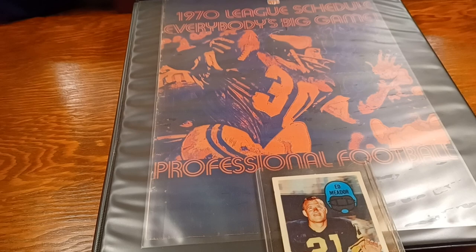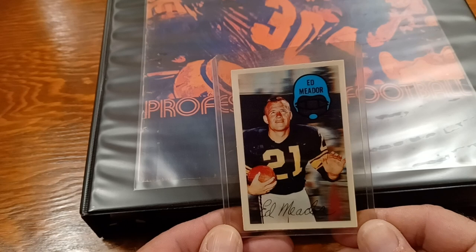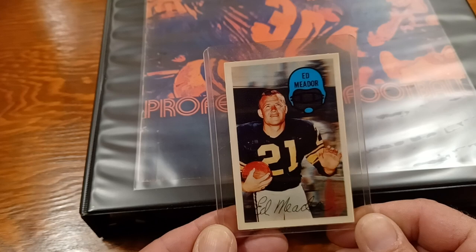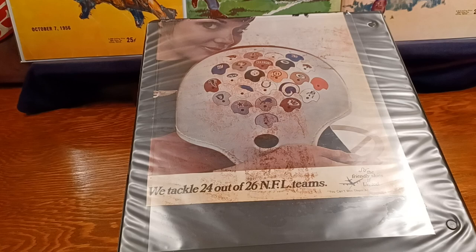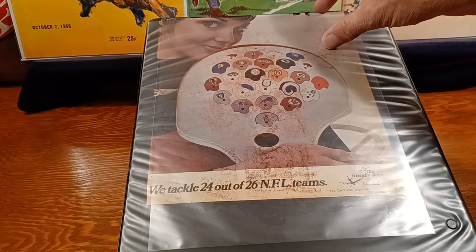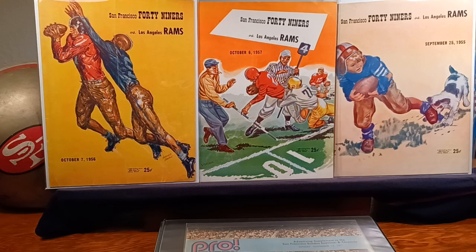This is the binder that I keep my 1970s Kellogg's 3D cards in. This is one of my favorites. The guy appears on the front, the guy disappears on the back — an ink-stained back. Before I put these old 70s clippings from Sports Illustrated in this binder, I didn't use plastic to protect it, so it got stuck. I was lucky I got it out.